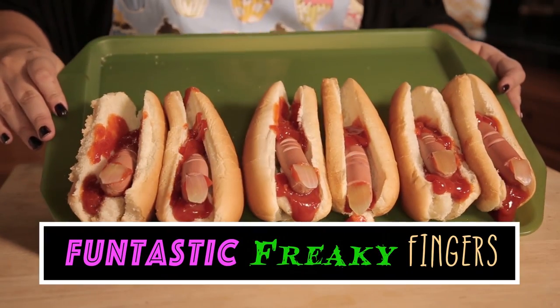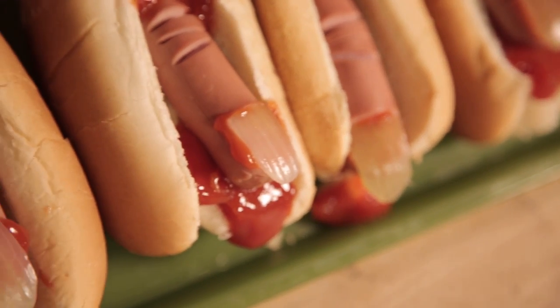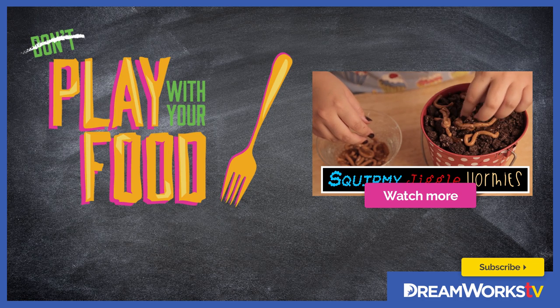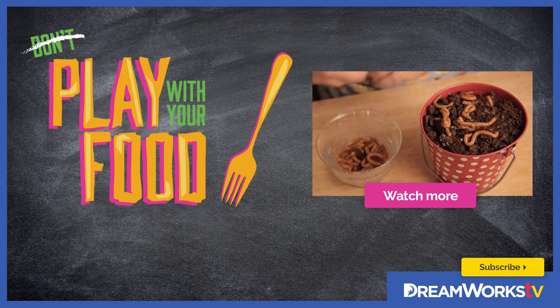And there you have it — my Funtastic Freaky Fingers. These would be really great to bring to a barbecue if you want to prank someone, or great for Halloween, April Fool's Day, all those fun holidays. Oh, my fingers are so delicious! Next time someone asks you to give them a hand, give them one of these — my Funtastic Freaky Fingers. See you guys next time on Play With Your Food. Remember to subscribe to DreamWorks TV and click here to be the first to watch more Play With Your Food.